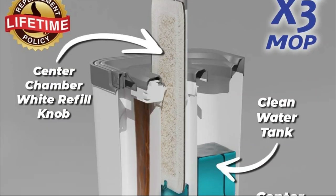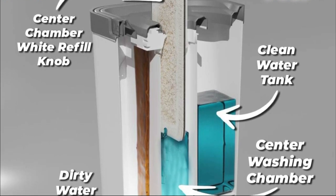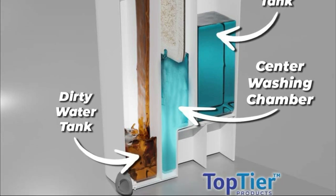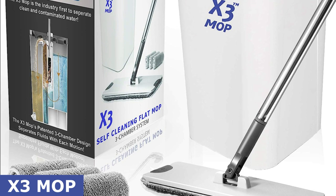There you have it, folks — the X3 Mop, the ultimate hands-free home floor cleaning solution. Say goodbye to dirty floors and hello to a cleaner, more efficient way of mopping. If you want to experience the difference for yourself, click on the link in the description to get your X3 Mop now.